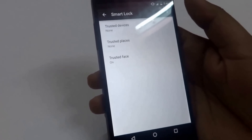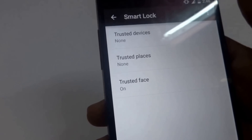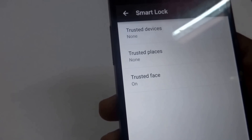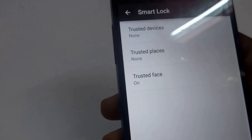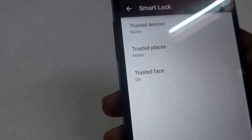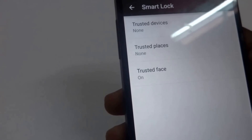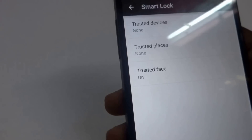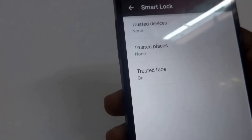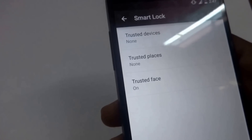There are three options: trusted devices, trusted places, and trusted face. Trusted devices means if you have an Android smart watch and you are wearing it, you can put that watch as a trusted device. Whenever it comes under Bluetooth connection with the mobile, the mobile will itself get unlocked and will not ask for a password. Trusted places means if you choose home as your trusted place, whenever you are at home it won't ask for a password. Trusted face means whenever you hold your phone in front of your face, it will detect your face without any extra screen coming on — you won't even know that it is scanning.